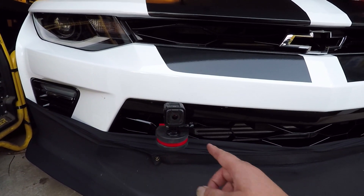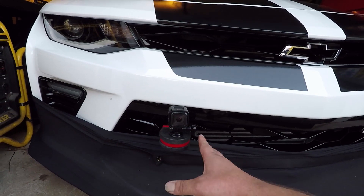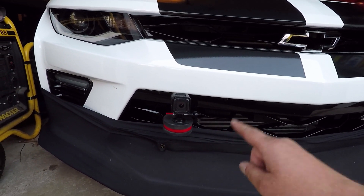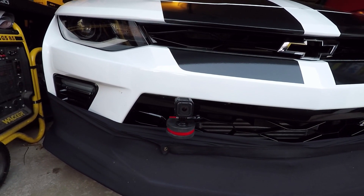So on the front of the Camaro I have an American Authority tow hook, which is fairly inexpensive — you can get them on their website. But if you don't want to spend the money on a tow hook, the Camaro does come with one and this should work in the same way.